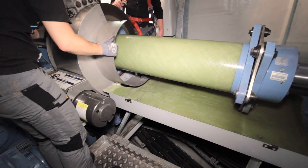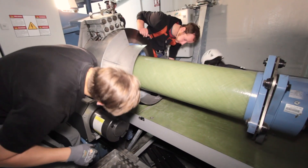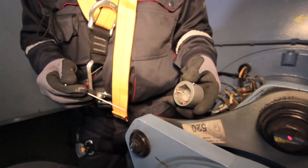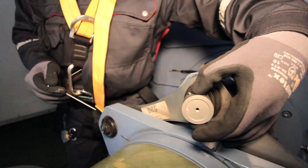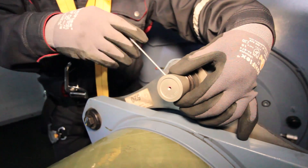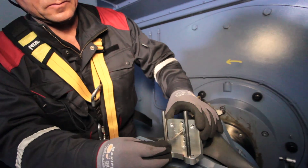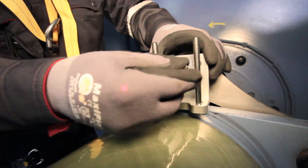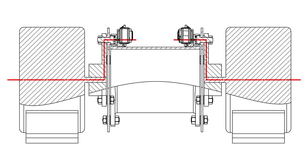Spacer couplings are widely used for power transmission between gearbox and generator. Special brackets consisting of bolting connections fixed to the threaded hole of the coupling flange are used to mount the measuring equipment. Thanks to the space-saving assembly, an unobstructed rotation of the shaft is ensured. This prevents collisions of the measuring heads with the brake caliper and other machine parts.